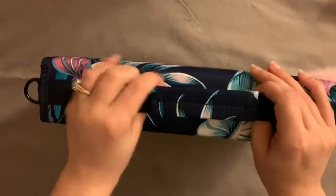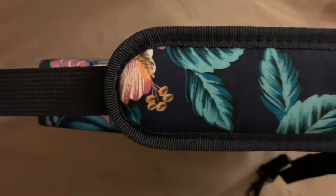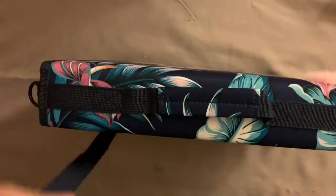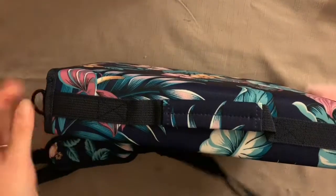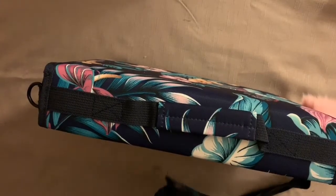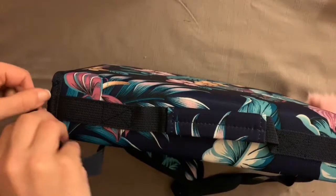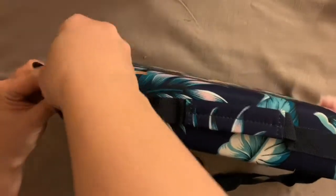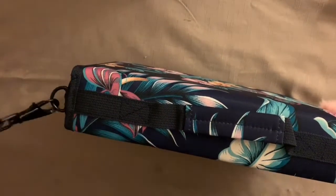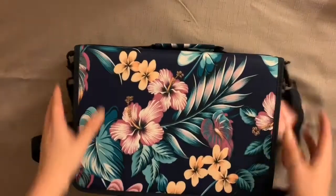It's got a little handle underneath so you can just carry it around and store it wherever you want. It's also got a shoulder strap which attaches to little loops, one on each side, so when you're travelling it's much easier. If you're going away and want to take your Prismacolors or whatever you use, you can just strap it on like that and carry it as a case.